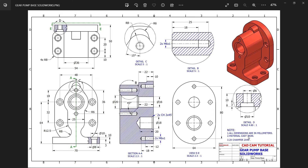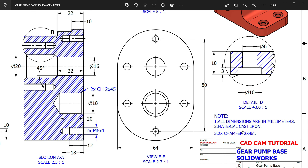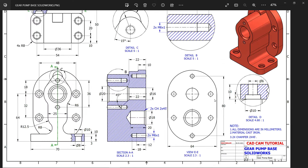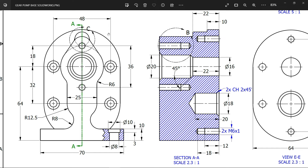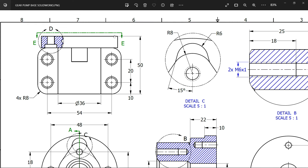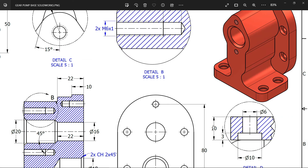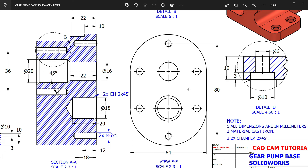Gear pump base - this is our new exercise. Note: all dimensions are in millimeters, material is cast iron, chamfer 2×45 degrees. This is your main view. We will start with the back side view - if you go to top view you will see the back side. This is the flange. First we have to create it. There is one detail view - if you check detail view D, you will see the thickness of this flange is 10 millimeters, and this is the section view from the back side.